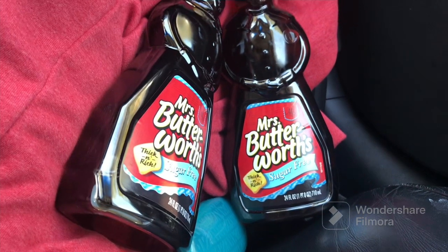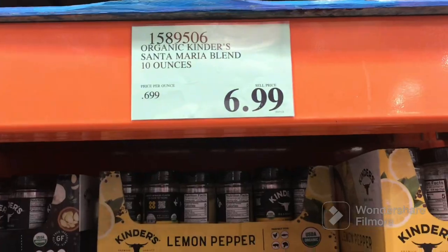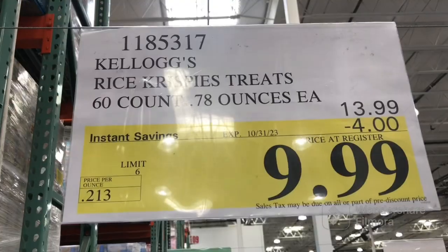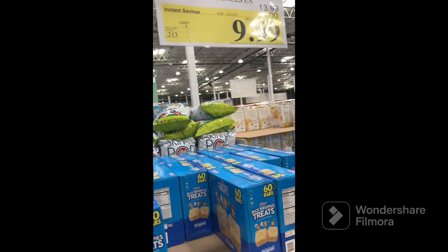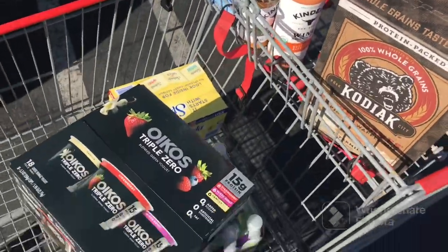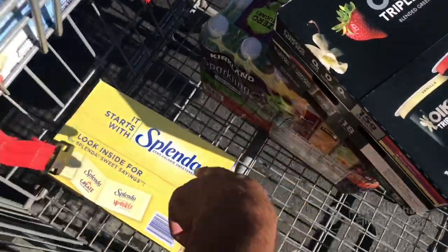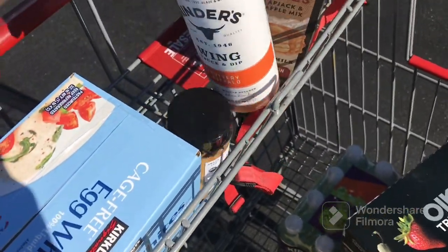Got sugar-free Mrs. Buttersworth because we're cutting. Triple zero yogurt was on sale, zero sugar soda, Splenda for my tea, egg whites — these are the cutting staples.